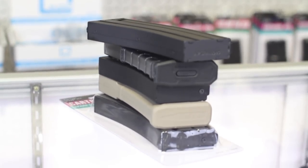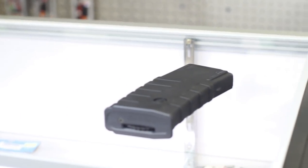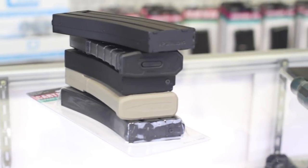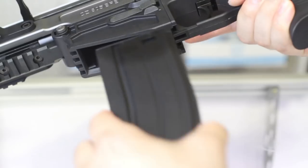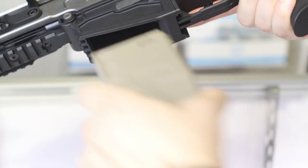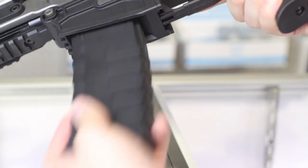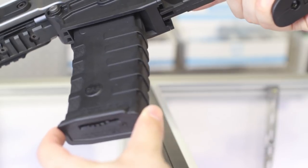Let's talk magazines. The included polymer high cap holds 360 rounds with a winder at the bottom. Most guys will probably want to run mid caps, so let's take a look at some other options. Magazines from SEMA, Valken, ENC, APS, G&G, and Blue Box all fit and fed fine, but the winner is definitely the APS for the best fitment and Blue Box as the runner-up for the most positive click and smooth release. As usual though, try to bring in your rifle if you're picking up new mags to make sure they fit properly.